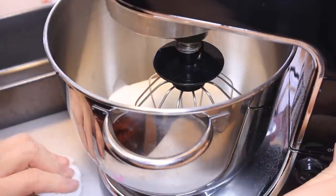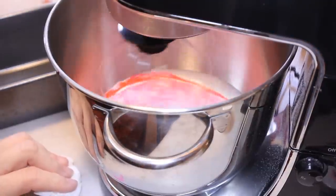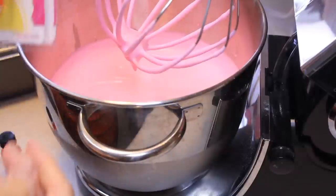Whip this up until stiff peaks form and we will add more fun things to it. And we have stiff peaks, so the next thing we're going to do is add this candy and baking flavor — bubblegum flavor.